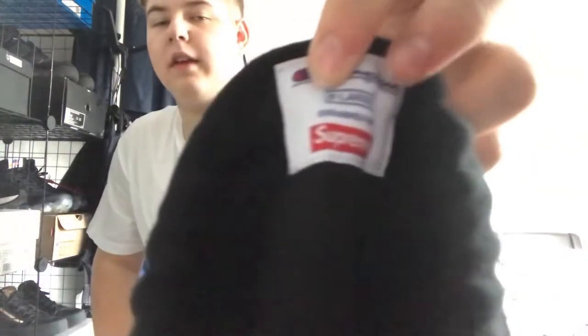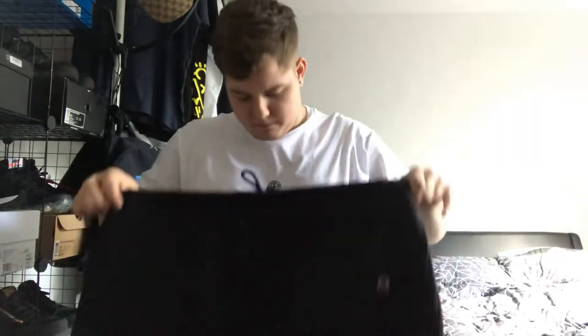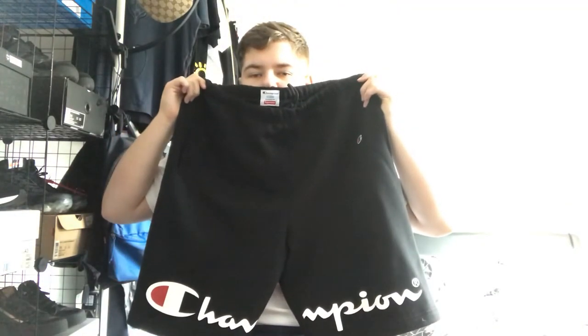We've got the tag in there — Champion extra large, exclusively made for Supreme — and then the extra large tag on the back. These are quite nice shorts, they've got the little Champion logo on the top and then a big Champion logo on the bottom. Overall quite a nice pair of shorts, quite casual but nice, and I'll be wearing these in the summer.